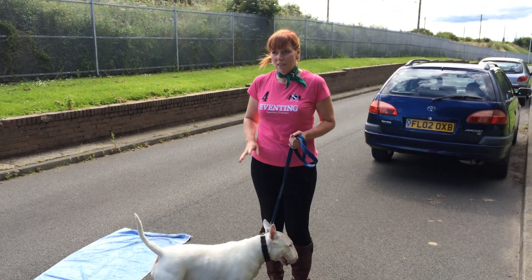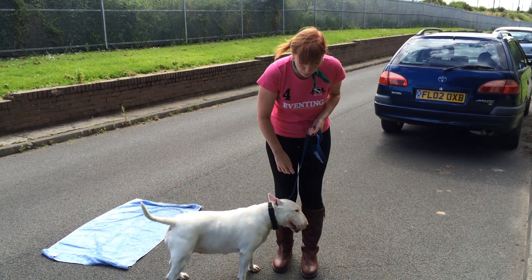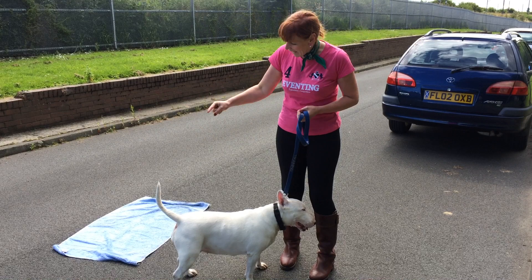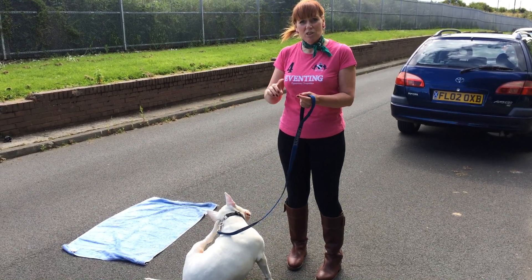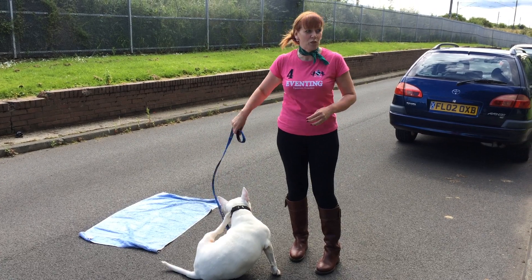We're going to do the place exercise. Nancy is feeling a little siesta time coming on, so she needs to wake up a bit more. The difference between place, sit, and down is that place has a boundary on it — they can't move from it. Sit and down you can do anywhere, but place means this is where you go to switch off and relax.